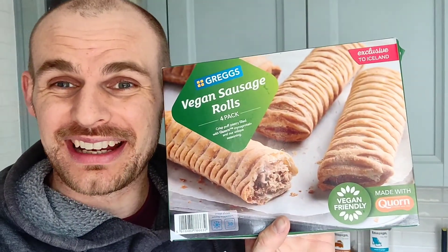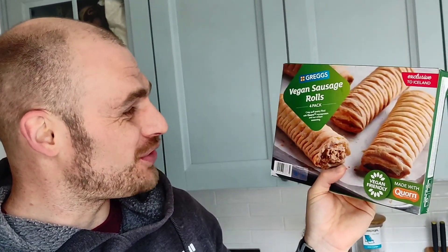I'm your vegan food explorer and today I've got an awesome video. I've been to Iceland the other day and I was shocked to discover that you can buy Greggs vegan sausage rolls - the infamous, the famous, the epic vegan sausage rolls.